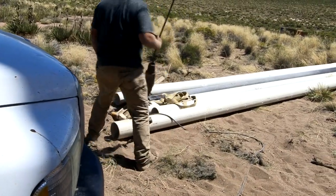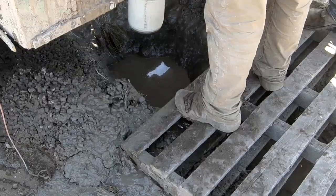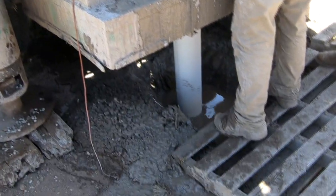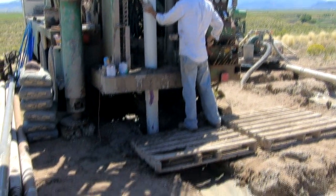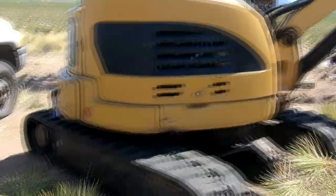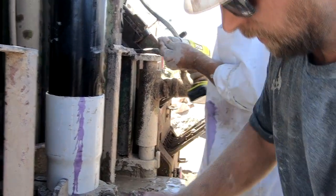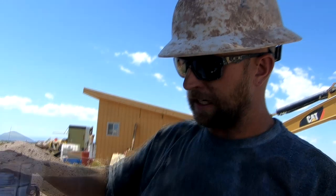First piece of casing — this is the one that's perforated. The last piece going in is steel. They use two self-tapping screws, but the casing is going all the way to the bottom of the hole anyway, so it just sits on it and takes us to get about 20 feet down.